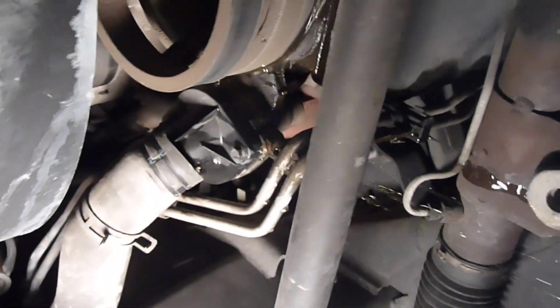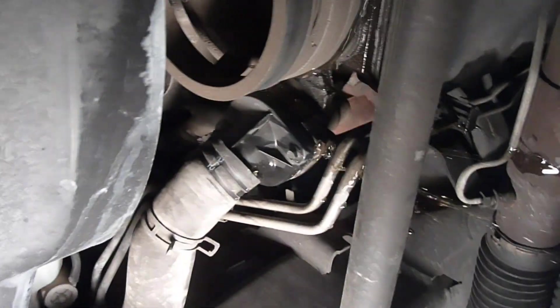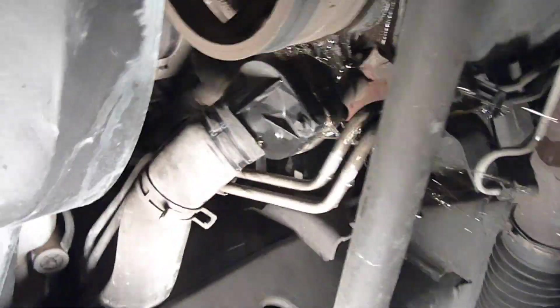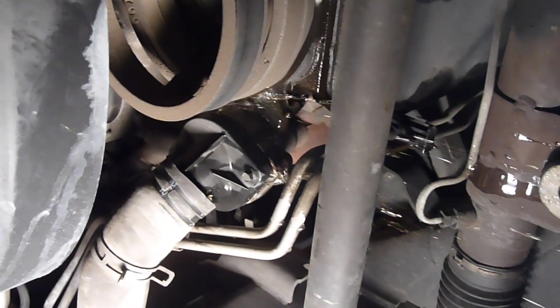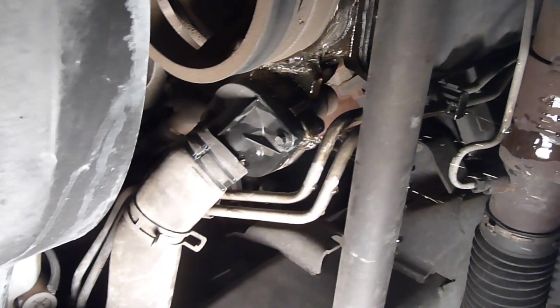I'm trying to catch all the coolant so I don't have a giant mess on the floor. But this is a total waste. In the past five years I've owned Dodges, Fords, and Chevy GM products, and I see some of the stupidest things on Dodges. This should be the easiest thing to fix in the world — it should take five minutes — and instead it's just a huge hassle.